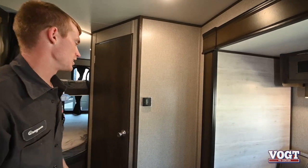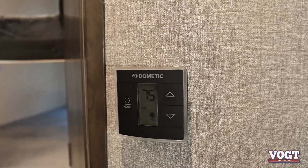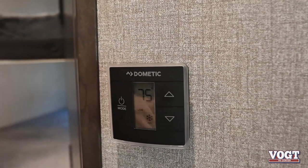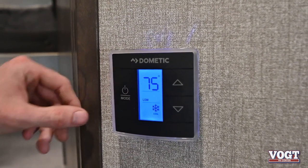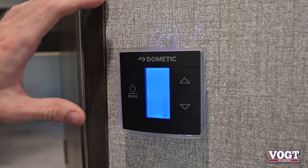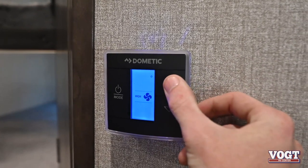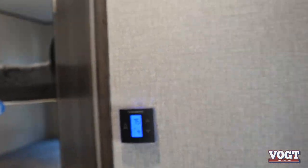On this far wall we have our thermostat, which is going to control your AC and your furnace even though they're separate. We have our mode button on the side and our adjustments on the right side. Right now it's on 75, on low and cool. We can turn it to furnace. This is all touch sensor. We can also set our fan speed — we have low, high, and auto. Pretty simple.